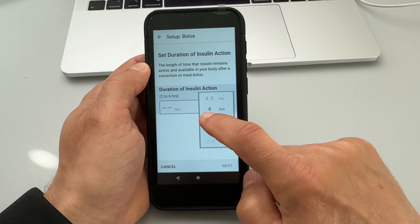To put your first pod on you will need: a new pod, the controller, approved insulin such as NovoRapid or Humalog, an alcohol wipe, an overtape if you'd like to use one, and of course a Dexcom G6 CGM sensor and transmitter if you'd like to use the system in auto mode, which I would definitely recommend.